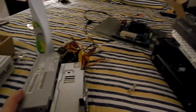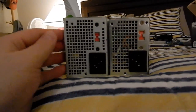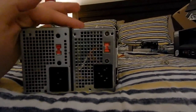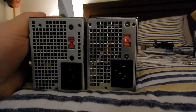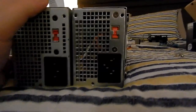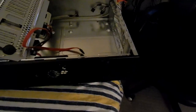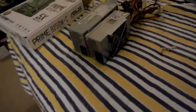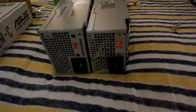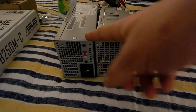Here are the two power supplies together. This is a full-size TFX pulled out of an AOpen computer — it's a little more boxy. The other one is much slimmer, something you'd find in a Dell, and it's also not quite as long — just generally a much smaller power supply. That's why I went with it, because that is all that fits in this case. The Prime Systems case only fits those smaller slim TFX power supplies — it's a very subtle size difference, but it's enough.